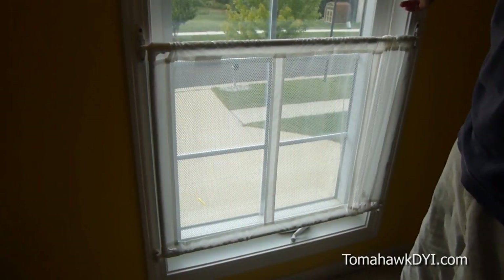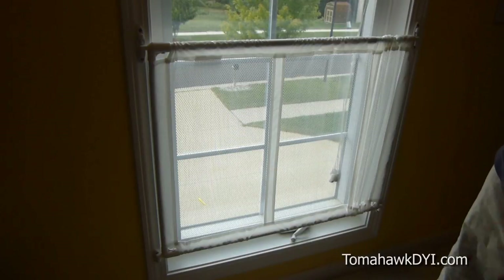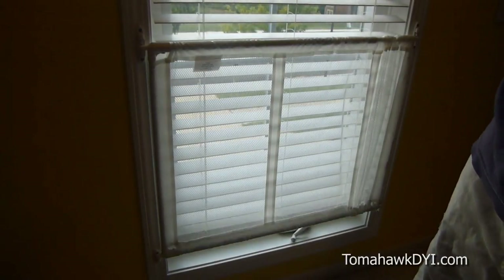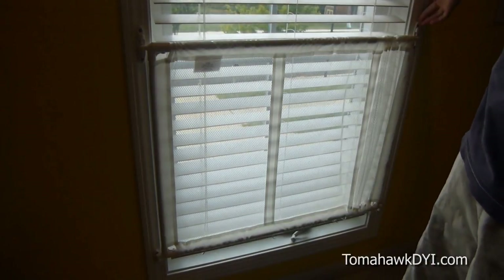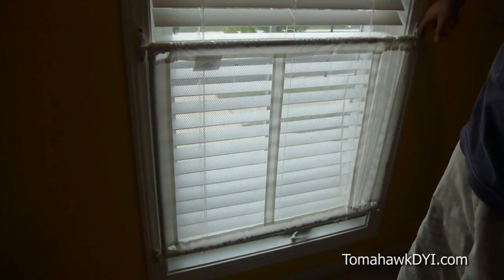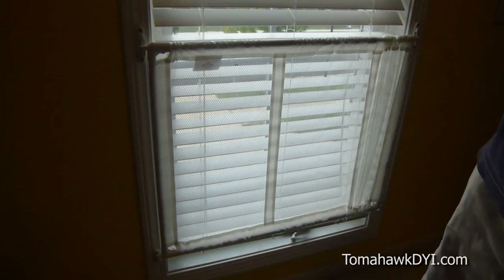There are a couple of other features I'm very pleased about that I want to point out. First, when we were looking for solutions we were concerned that we might not be able to keep our existing blinds. The way this mounts on the outside of the frame — it can also mount on the inside of the frame by simply turning these brackets — gives us the flexibility to keep our existing blinds.